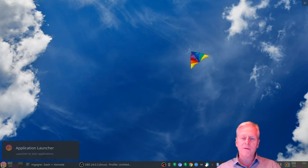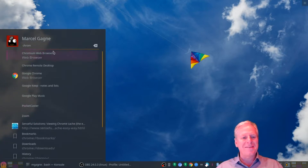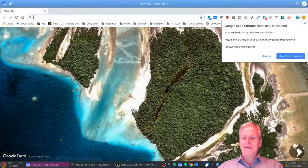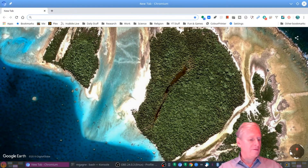Somebody asked me whether it works with Chromium and I don't know. I didn't know the answer and I don't know it now, so we're going to test it. I just loaded Chromium — there are some things that aren't going to be working yet but most of my extensions are loaded, so that's fine. Chromium is the open source version of the Chrome browser — or more accurately, Chrome is built on Chromium, which is the open source engine behind the whole thing. Google puts a bunch of proprietary things into Chrome, so the question is: is this going to work with Chromium? Shall we give it a try?